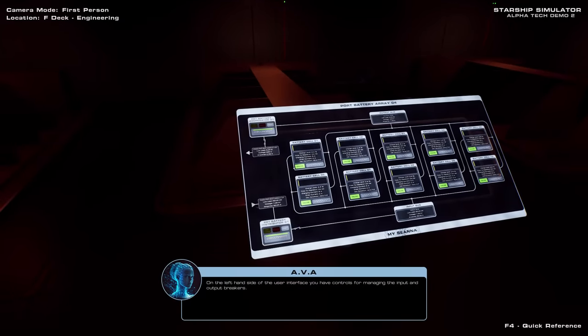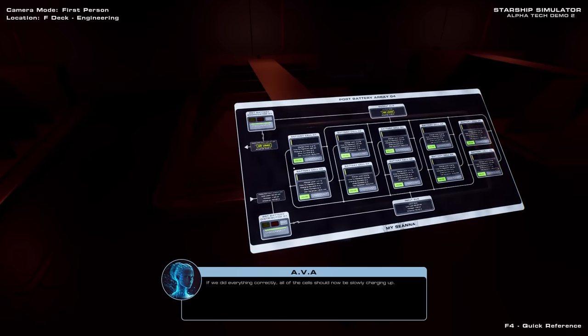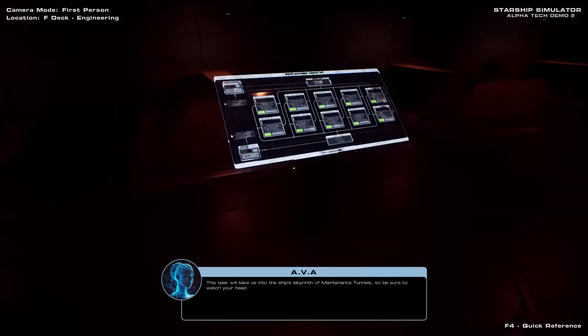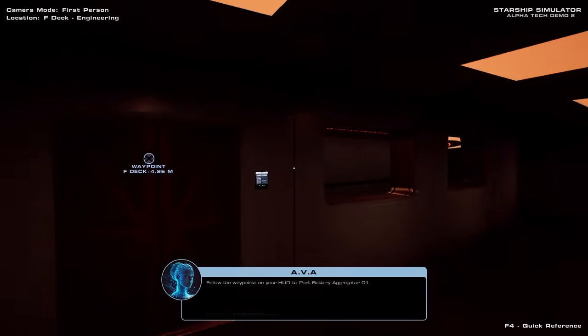On the left-hand side of the user interface you have controls for managing the input and output breakers. And in the center you have controls and information relating to this array's ten solid-state battery cells. If we did everything correctly, all of the cells should now be slowly charging up. For the next step, we now need to connect each of the eight battery rooms to the ship's electrical grid. This task will take us into the ship's labyrinth of maintenance tunnels, so be sure to watch your head. Follow the waypoints on your HUD to port battery aggregator one.